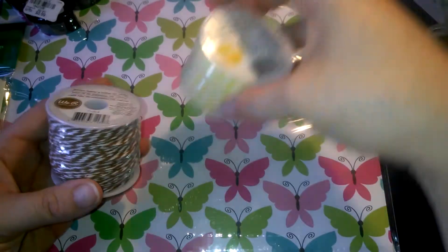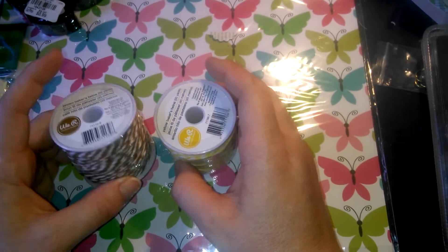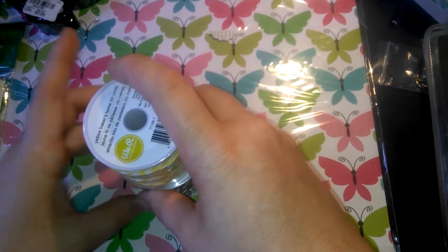And I got these two We Are Memory Keepers Baker's Twine. I have the smaller packs of them, but I didn't really have a lot of these colors, so I picked up these two.